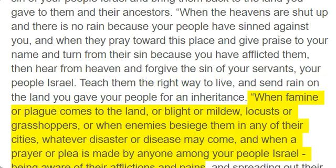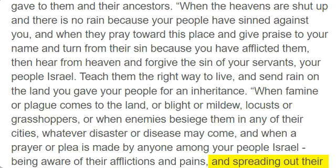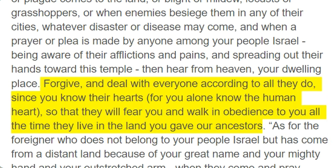"When famine or plague comes to the land, or blight, or mildew, locusts or grasshoppers, or when enemies besiege them in any of their cities, whatever disaster or disease may come, and when a prayer or plea is made by anyone among your people Israel, being aware of their afflictions and pains, and spreading out their hands toward this temple, then hear from heaven, your dwelling place. Forgive, and deal with everyone according to all they do, since you know their hearts, for you alone know the human heart, so that they will fear you and walk in obedience to you all the time they live in the land you gave our ancestors."